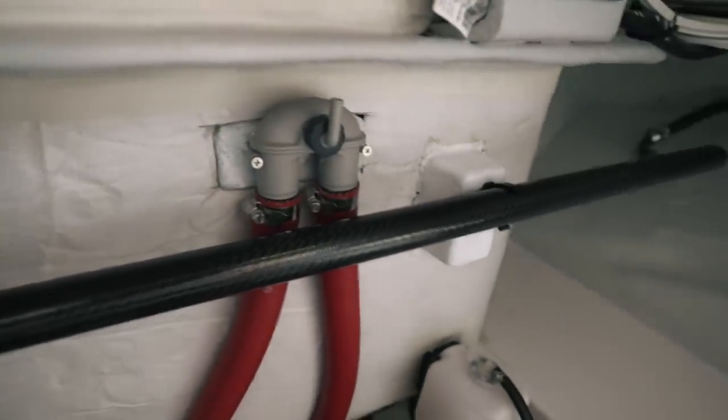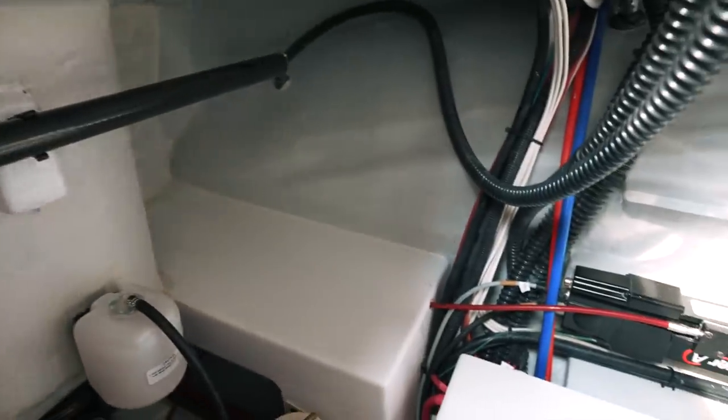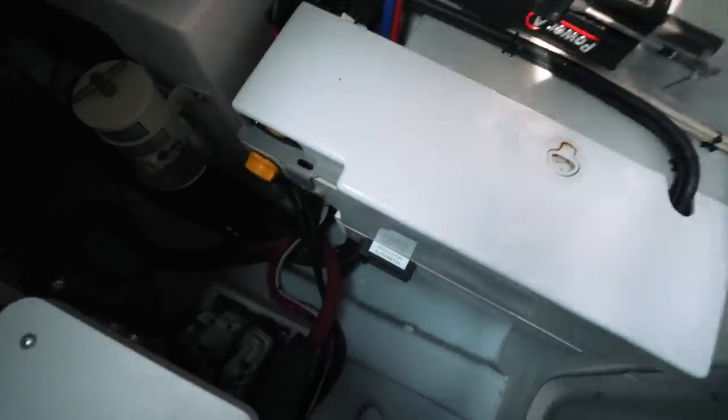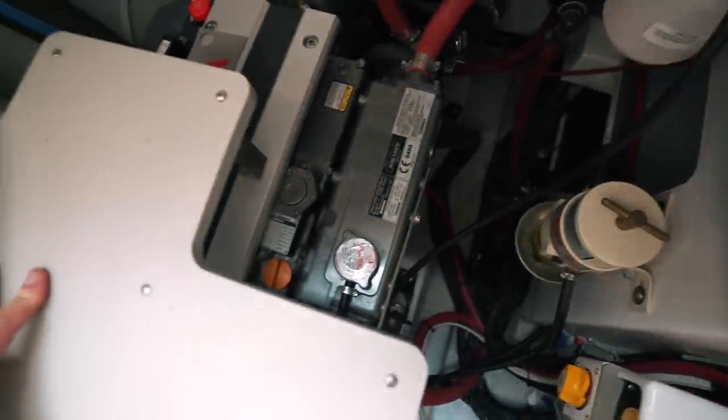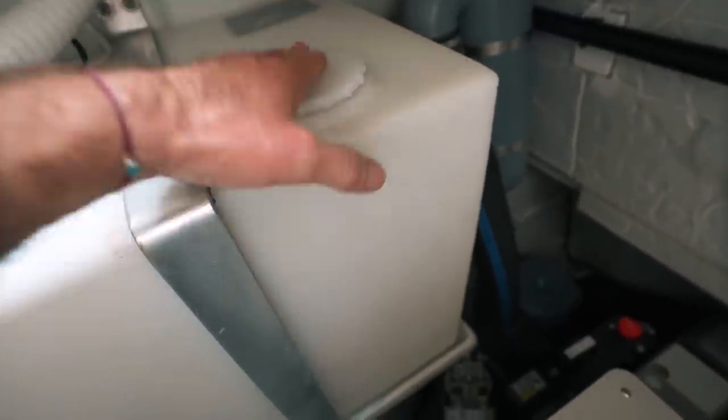I can access the raw water strainer, the emergency steering rod, and batteries are there too. All good, all really good. The original Ruby Rose never had inspection hatches — this is a significant improvement.